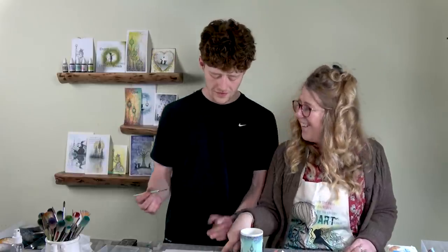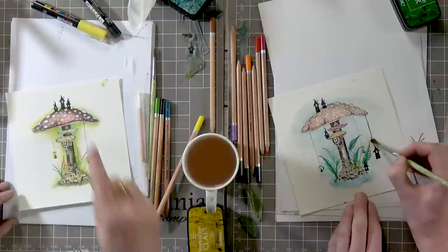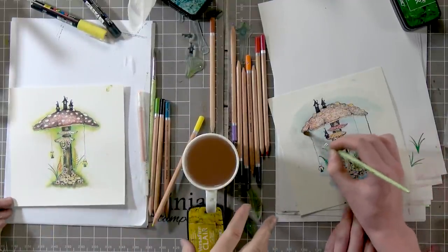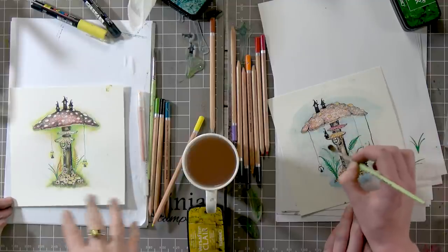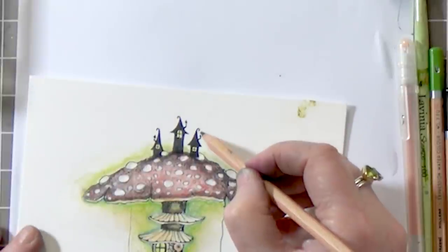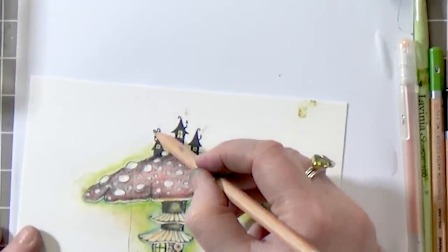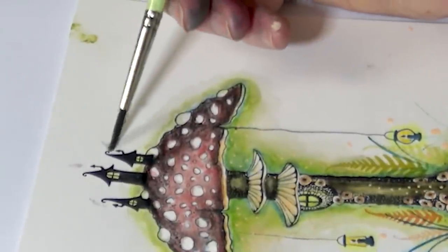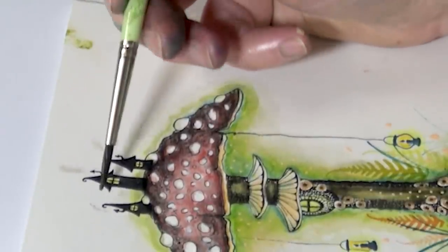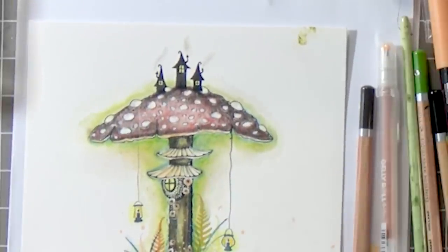Look at the state of your card! I know, I'm such a mess. What we're going to do — because I've got this huge fingerprint up there — is put a stencil over the top and just soften it. I might put a little bit of smoke out the top. That's a good idea.